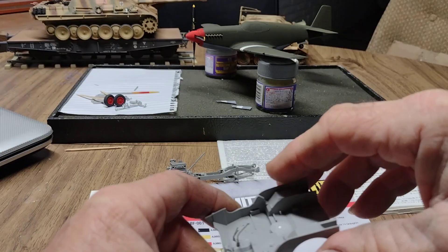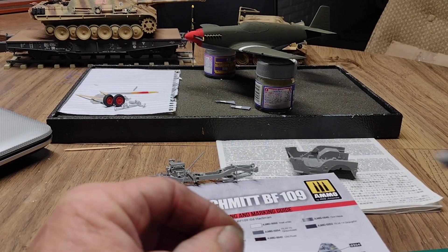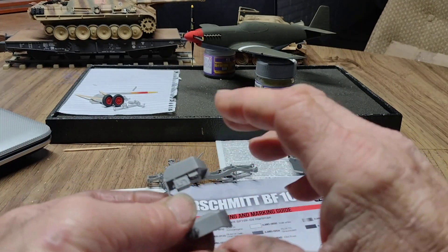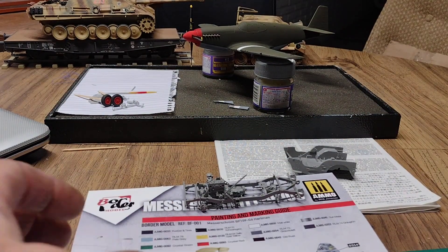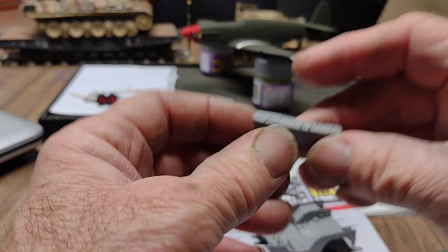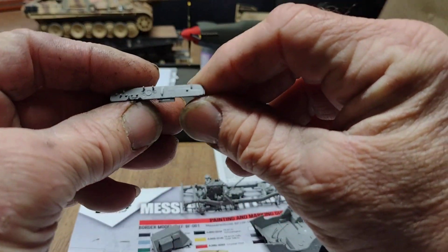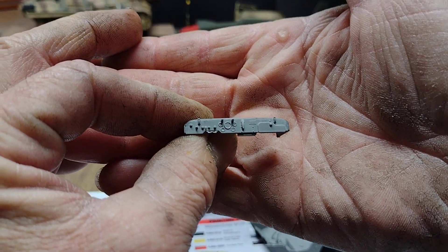The seats are ready to go in. I got this cut off the sprue, so all of this is kind of ready to set together. And then I got the dash in with the instrument panel — it does have decals for the instrument panel and stuff.